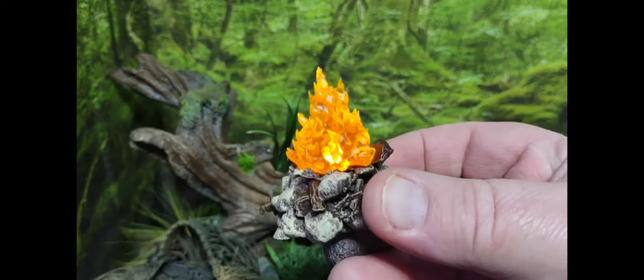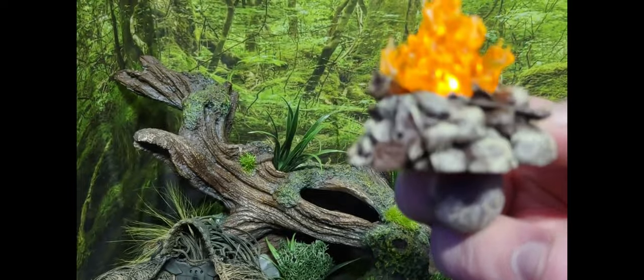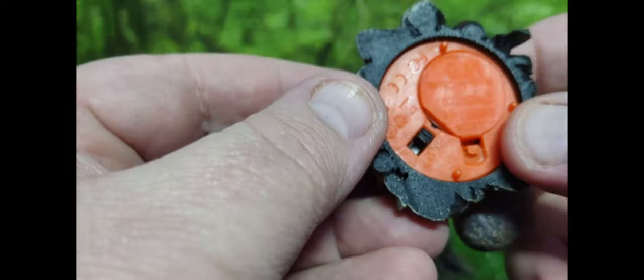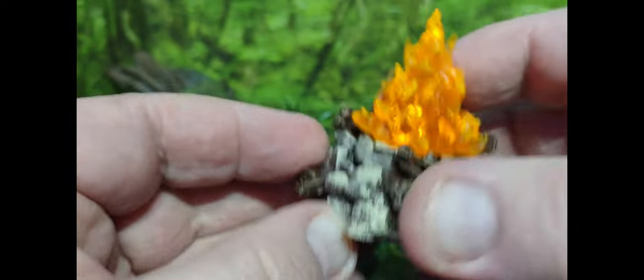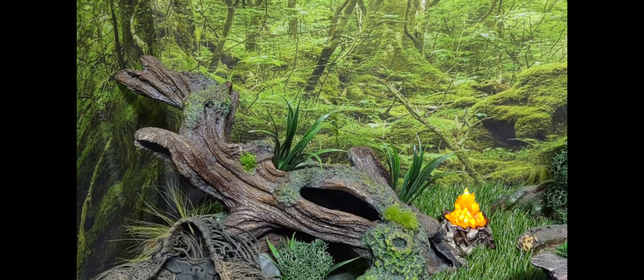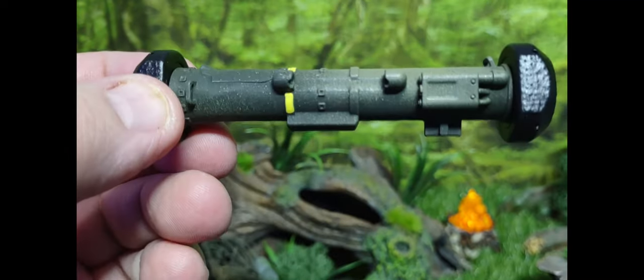Another item I picked up is going to go in my Dreadnok swamp diorama — it's a little fire pit with a flickering light. It's a tea light that pops right into the bottom, which is pretty smart. And finally, I also picked up the Javelin missile pack.